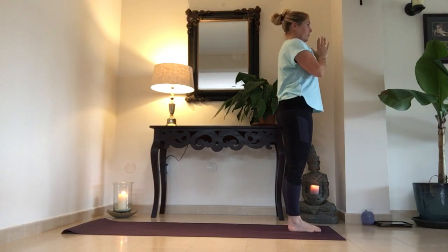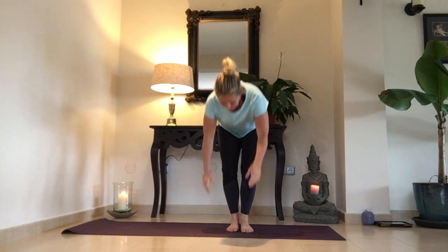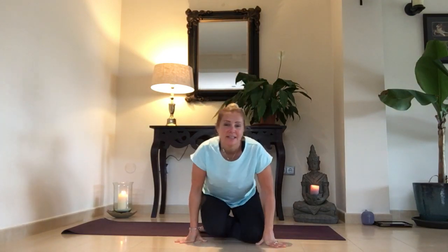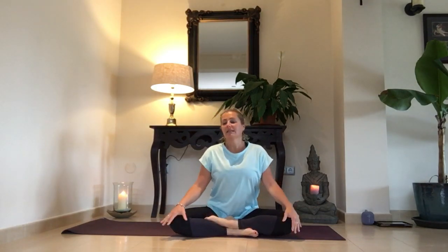Bring your hands to your chest and press. Coming back to the centre, just coming into a seated position. Bring your hands to your knees — trayendo las manos hacia las rodillas — and just closing the eyes — cerrando los ojos. Take a few breaths — tomando un par de respiraciones. Calm the breath — calma la respiración. Calm the body — calma el cuerpo.